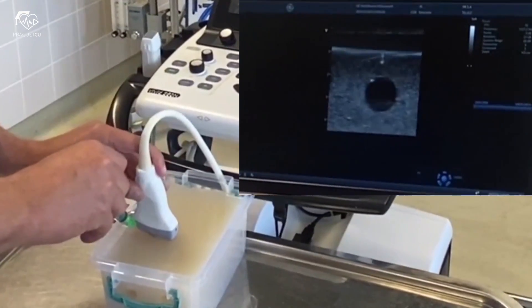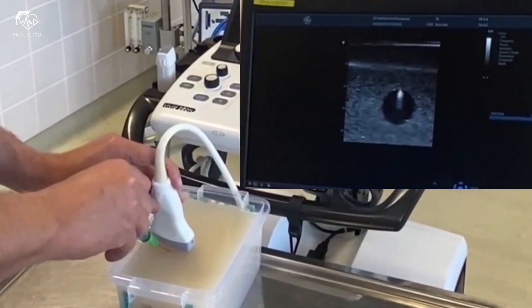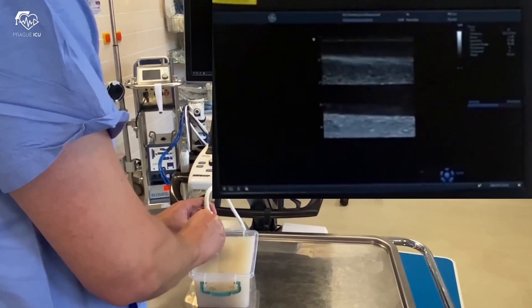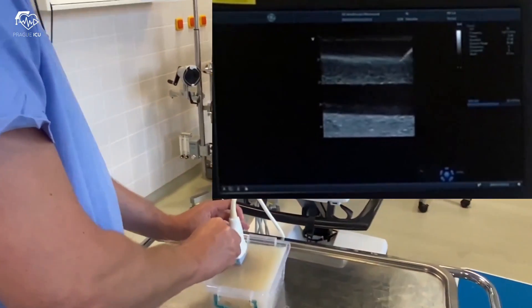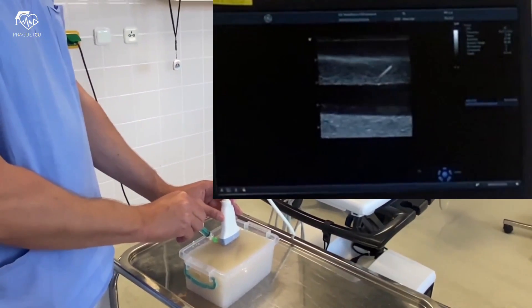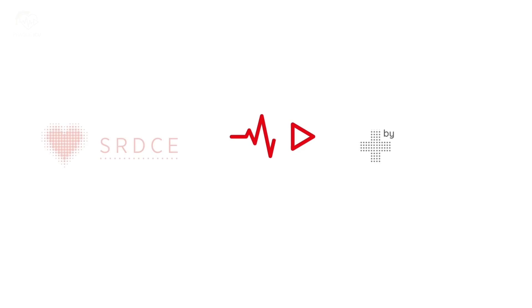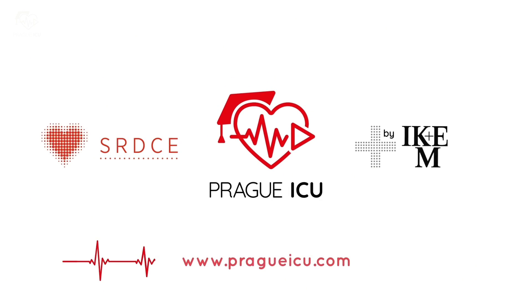The Phantom is now ready to be used as a training model for ultrasound-guided intravenous cannulation. You can practice both short axis and long axis techniques. Thank you for watching and stay tuned for more educational videos from Prague ICU.